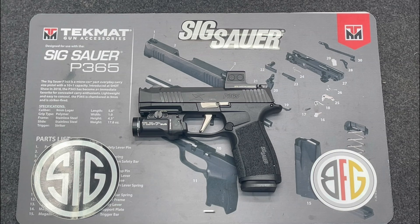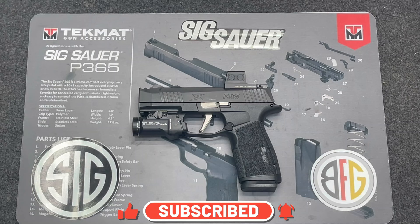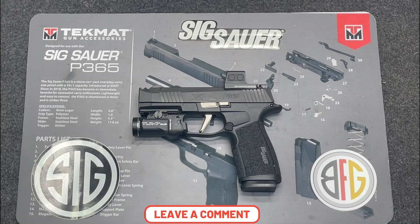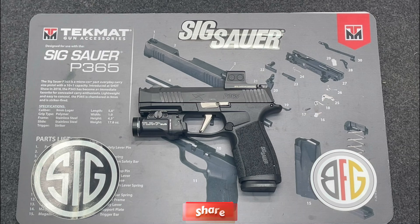Hi everybody and welcome to the channel. I recently purchased the X-Macro — I did an unboxing video and a couple videos on the accessories, including the EPS Carry and the TLR7 Sub, and some of the nuances with installation. I wanted to do a video that shows the X-Macro with all the accessories on it and give a brief review of where I'm at.